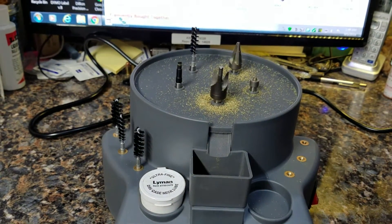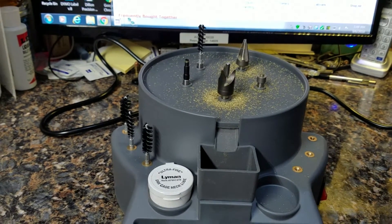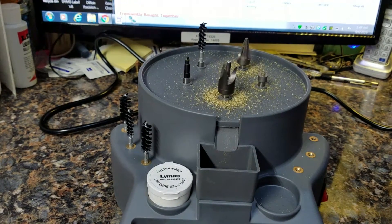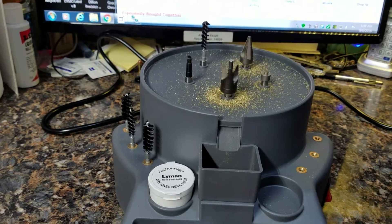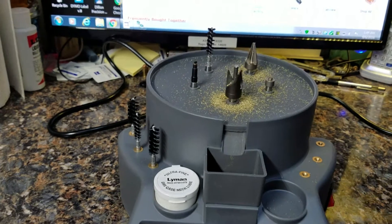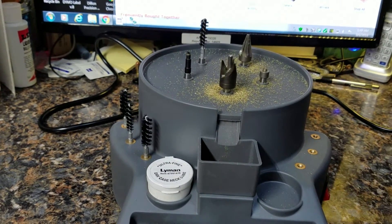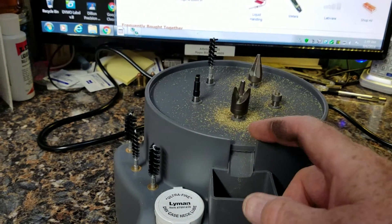This thing is quieter than the RCBS. I've probably done a couple thousand 223 cases with it, and every once in a while when I was fighting with a really tight primer pocket it would actually stop. This one does not. It's so quiet it makes almost no noise at all.